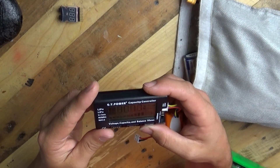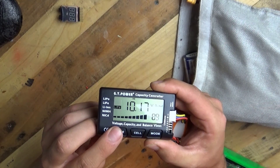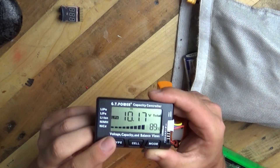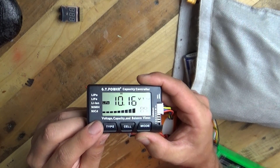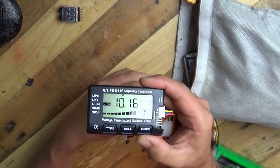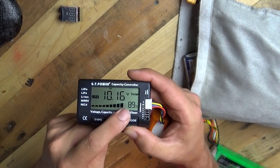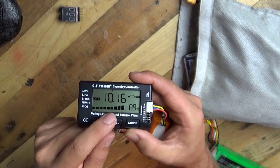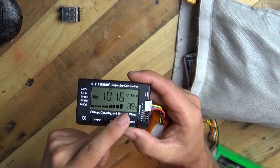So we plug that in, and at the moment it thinks it's a LiPo, so we need to press that button. It's been changed to LiFe now, and it now says 89%. Happy days. So I know — and again you can visually see, you can just look at the indicator, the visual bars at the bottom, and you can see that it's pretty much full.